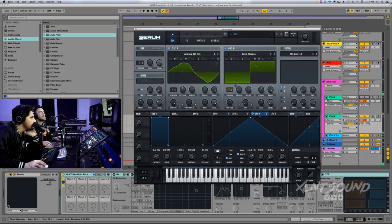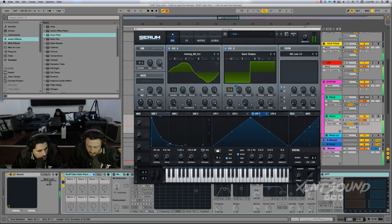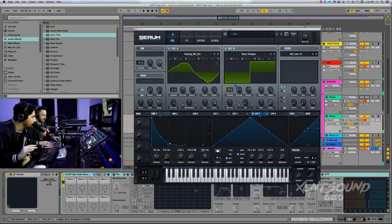Next, let's go ahead and make our envelope. Envelope one: attack at 34 milliseconds — this is what's going to create that whistle sound. Decay: leave it where it's at. Sustain is going to be set to minus 42. Release is going to be set to 704 milliseconds. That release is going to let you hear the vibrato a little bit more.